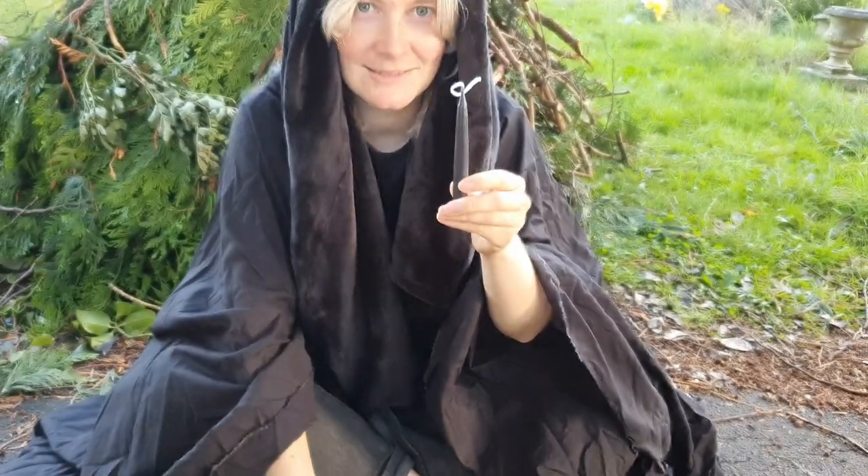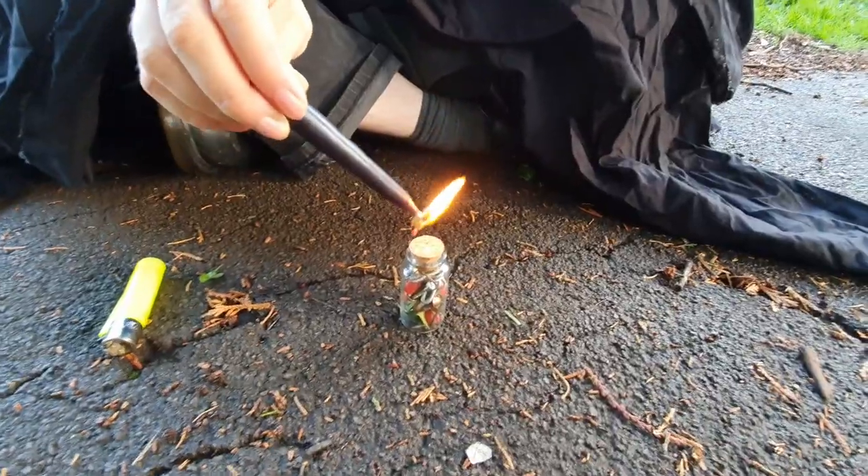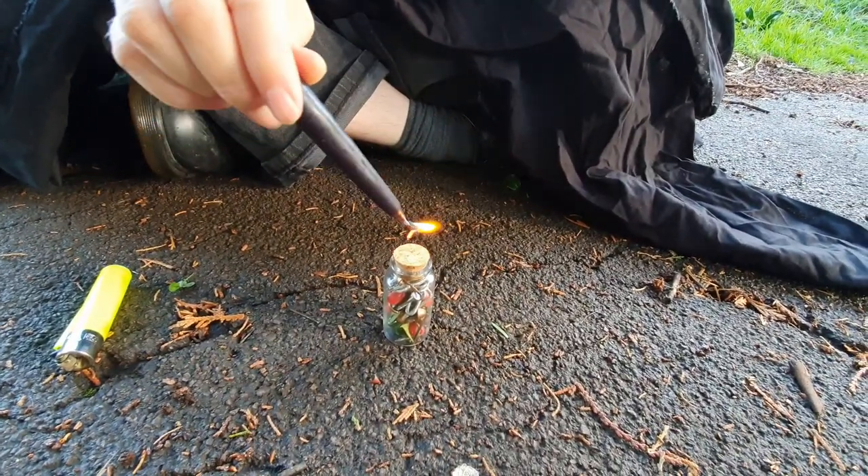Then you'll need a candle, a lighter, and some matches. Melt some wax onto the top.